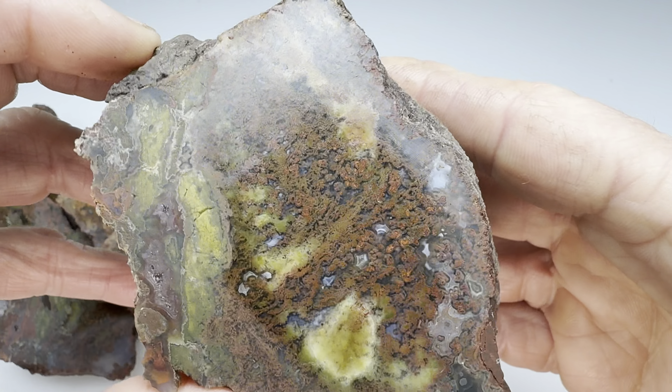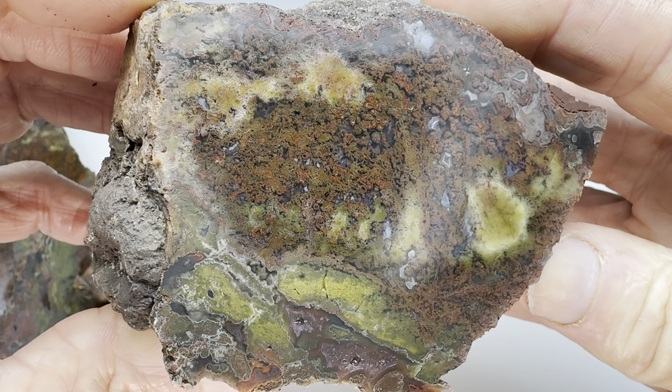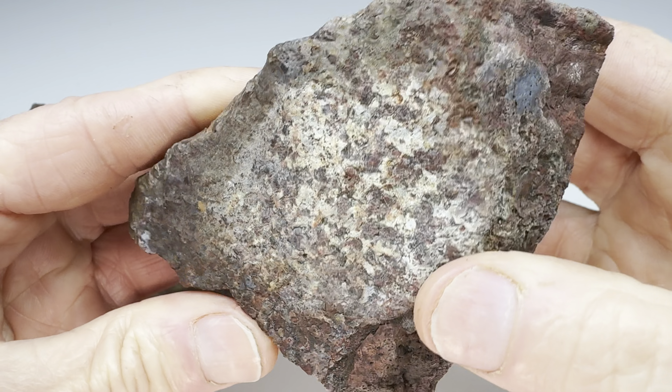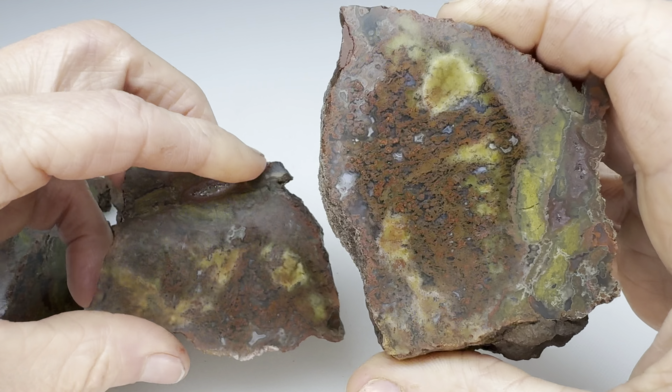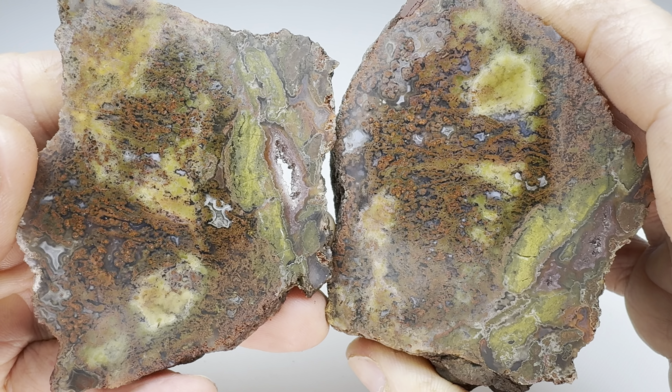All right, what do we have left? This is what we have — just more of the same. Cool rock, right? Hey, you never know what you'll find in those West Texas agates. It's grading time. What am I going to say for this one? I like it. I'm going to say A minus.